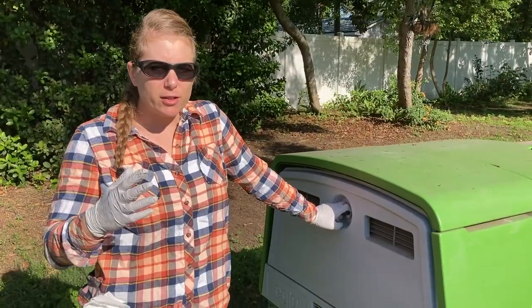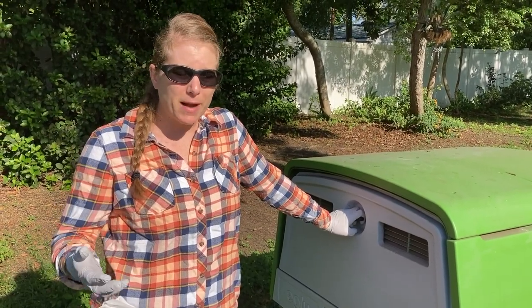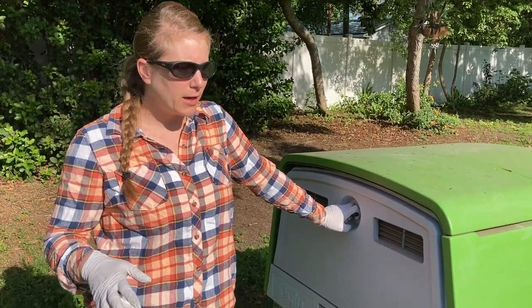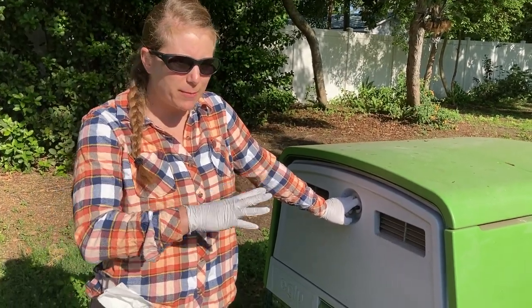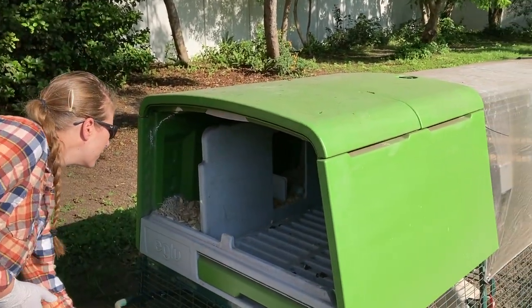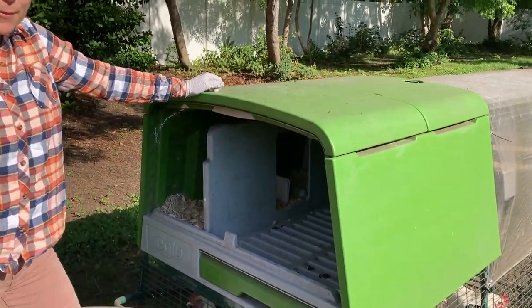There's a big concern for people when considering whether or not they want to buy the Eglu — if the eggs are going to be dirty or how this type of coop is going to really work. I want to show you. I'm going to take this off.